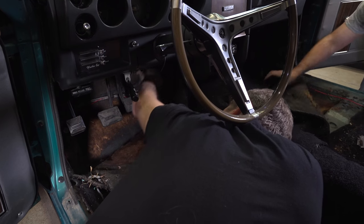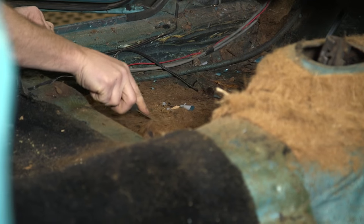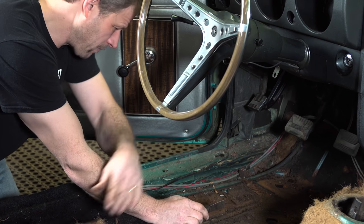The only other thing you should be aware of that's gonna be hiding underneath the carpet is wires in some fashion. You do want to be aware that there's wires under there and not quite such a yank to get things out.